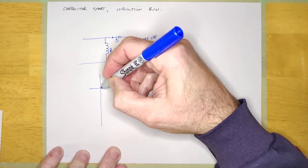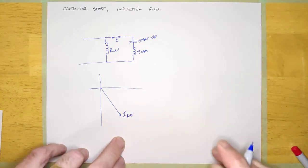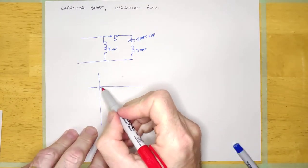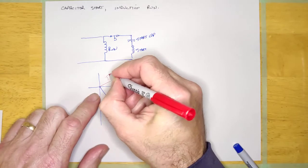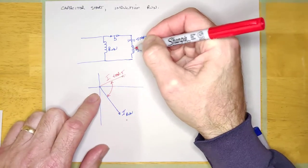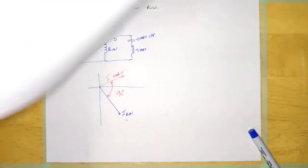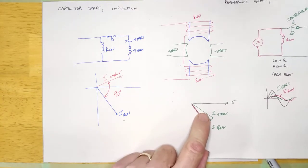With this particular machine, you've got the run winding lagging by quite a bit, and then they make it so that the start winding with the capacitor in series is set up in such a way that it's actually leading the voltage slightly — that's the I-start current here. What that does is give you about a 90 degree difference between the start winding and the run winding, which is really handy. Going back to the earlier drawing of the resistance start induction run, there was 30 to 50 degrees between the two windings.